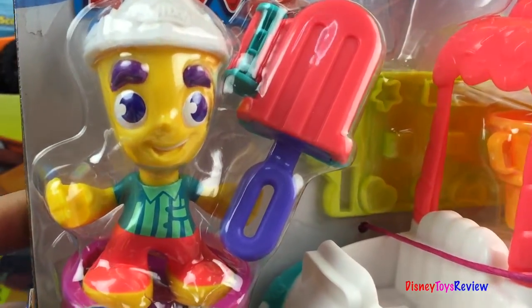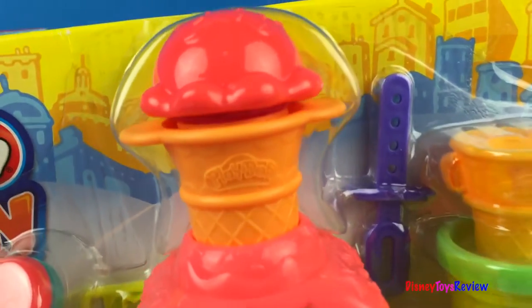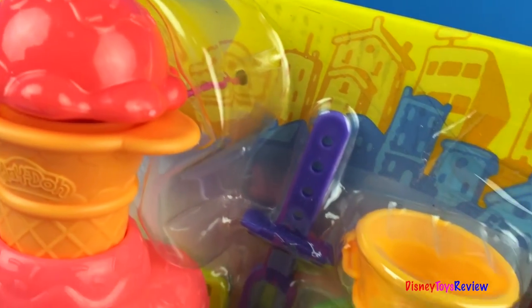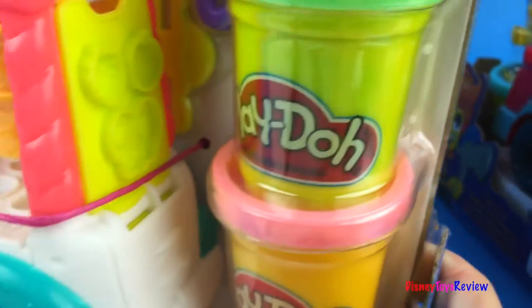The ice cream truck also comes with a man, and look — he's got a huge popsicle! And we can make some ice cream. This set comes with extra cones and extra popsicle sticks, and several different cans of Play-Doh.